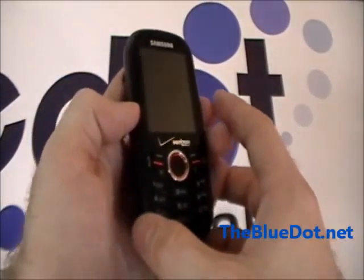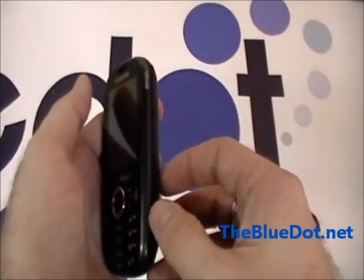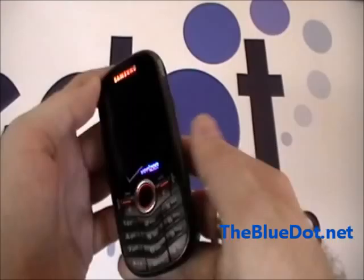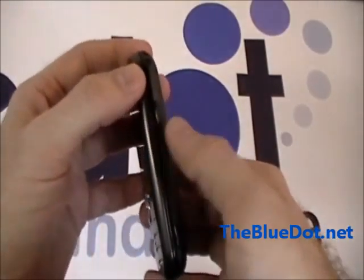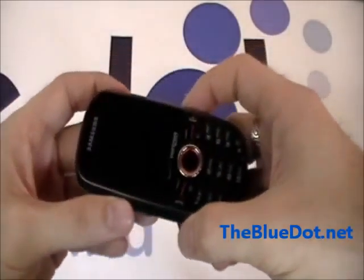The Samsung Intensity is perfect for somebody on the go, so someone who drives a lot. There are simple voice commands and Bluetooth capability. All the buttons are really large, so all you have to do is just press this button to answer phone calls and go instantly to your Bluetooth headset.